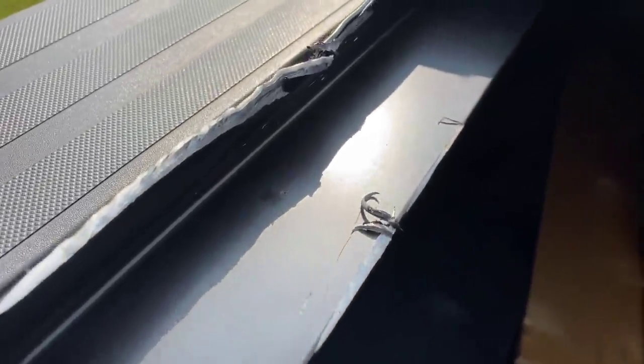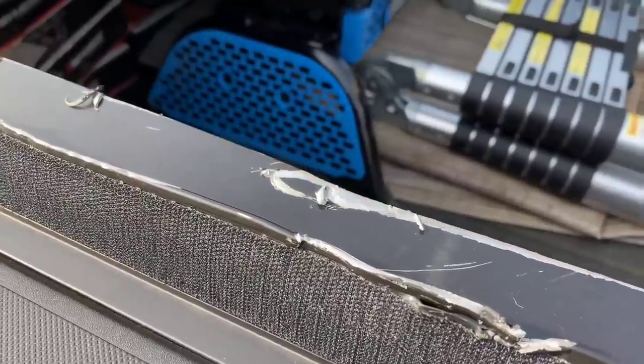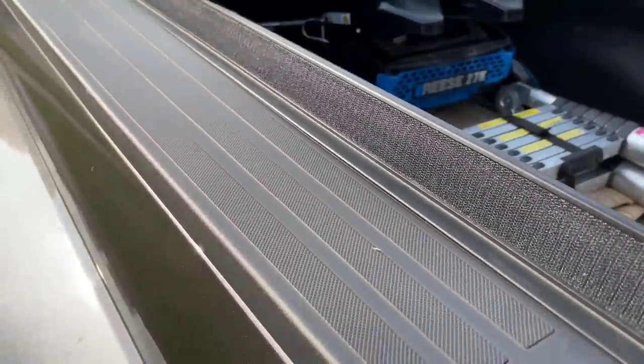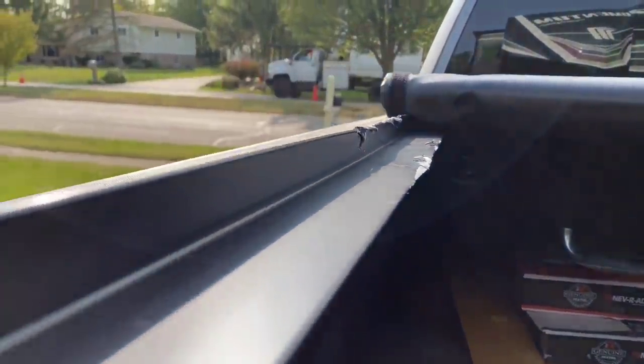This specific toolbox bed cover requires rails be attached to the inner part of your bed, and they protrude inwards about three, three and a half inches, and up about an inch and a half. And if you have a similar type bed cover, you might make contact with your pinbox whenever you're turning.